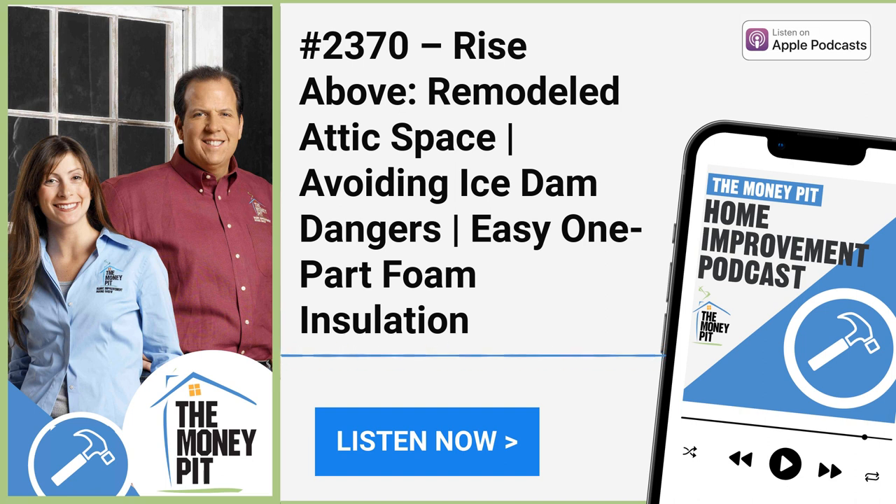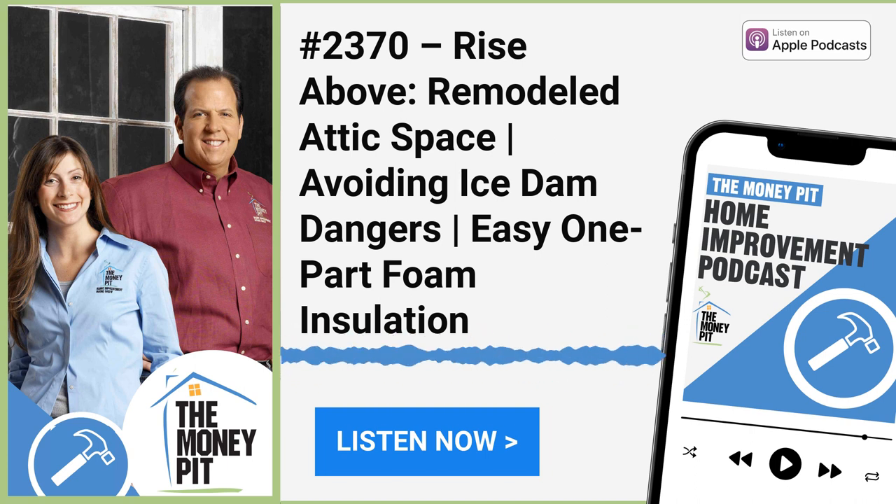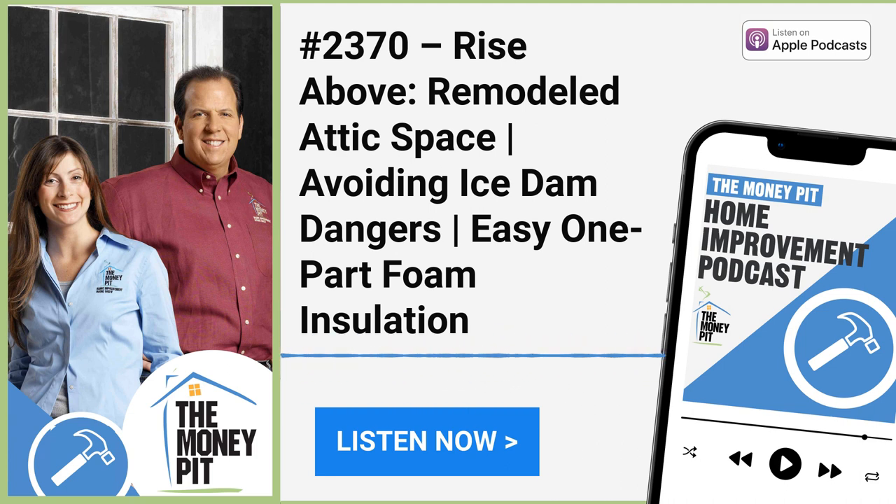This is the Money Pit Home Improvement Show on air and online at moneypit.com. Thank you so much for spending a little bit of your day listening. If you've still got questions, reach out anytime at 1-888-MONEYPIT or go to moneypit.com/ask. I'm Tom Kreitler and I'm Leslie Segretti — remember, you can do it yourself, but you don't have to do it alone.